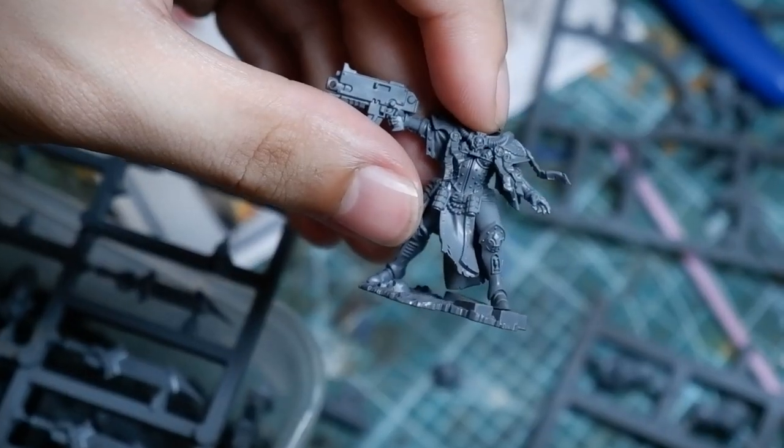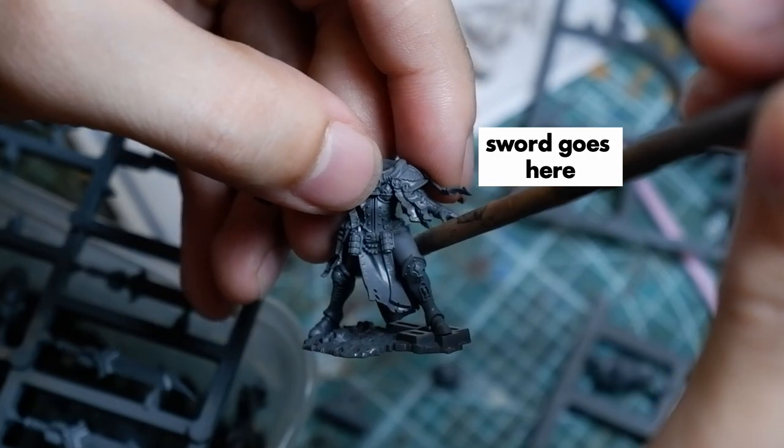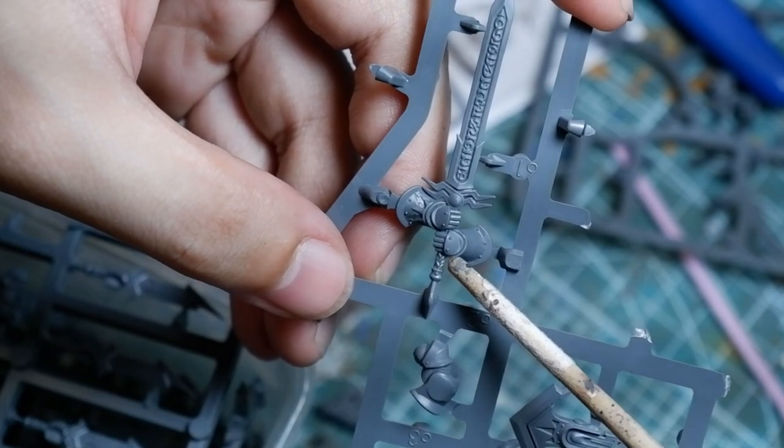Let's get started with the conversion. It's all a matter of finding the right sword. I looked through my old bits box and found a Stormcast Eternals set from Warhammer Age of Sigmar. There is an issue though — I'm looking at this piece right here. It's a perfect sword; it looks really Genshin Impact-like and massive. But the hand is too close to the hilt.